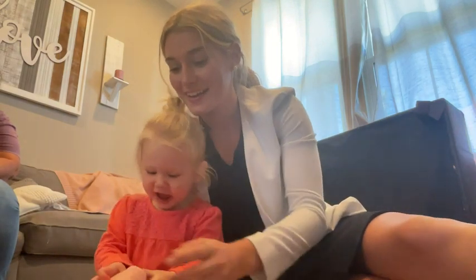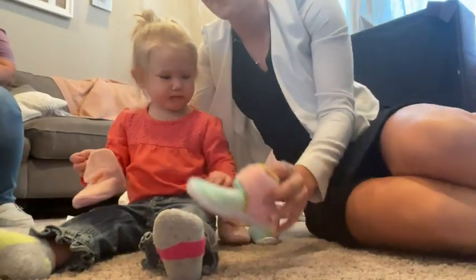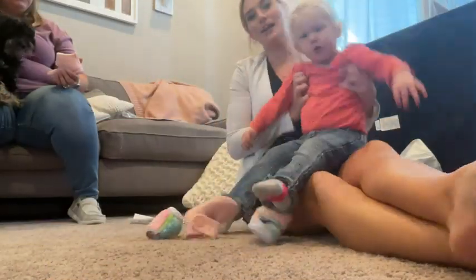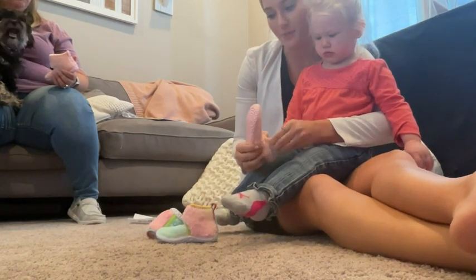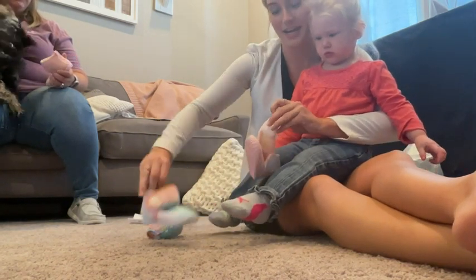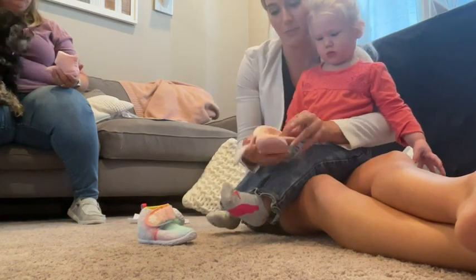I have my niece here so she's sitting here. We got her some new shoes — she really loves shoes. We got her these cute fluffy boots. We have a pink pair and a tie-dye pair, so we are going to just put them on. They're really easy, they slip open like that.